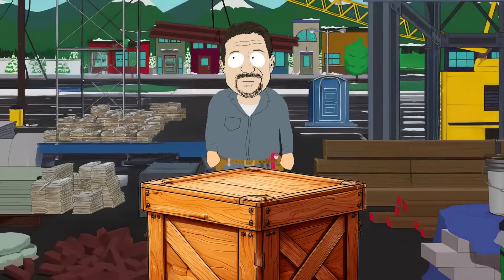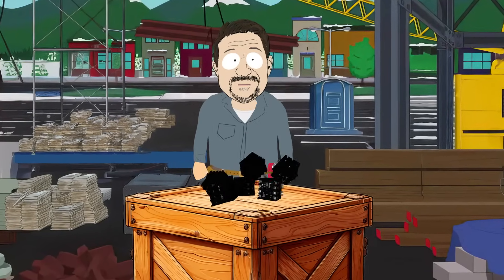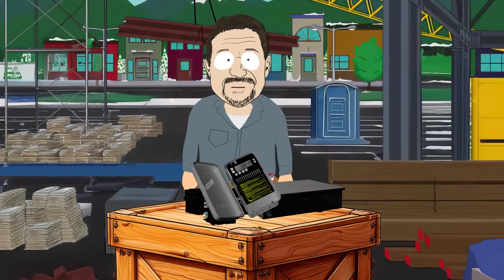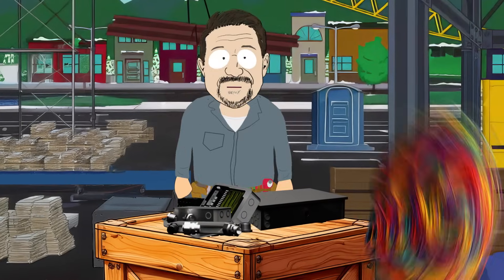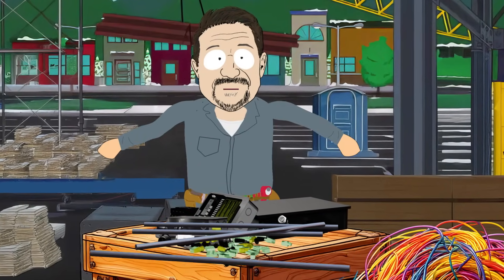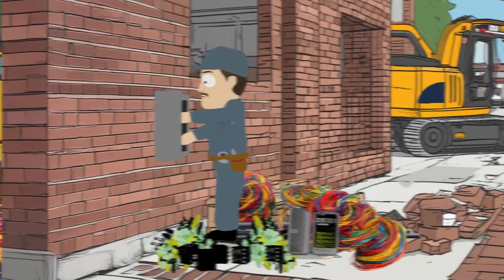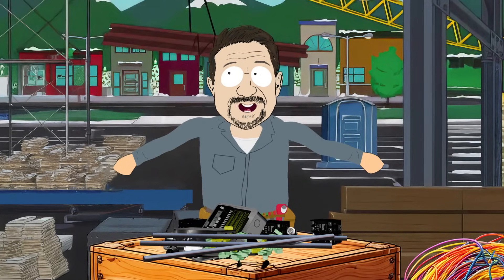Now you've got two options. Option one: you could scrounge up the contactors, an enclosure for those contactors, search for a timer that can meet those requirements — a bunch of fittings, wires, connectors, conduit, the whole chevet. Then you spend the next hour piecing this Frankenstein's monster together, hoping you don't end up needing more space. You're sweating, you're swearing. The client's paying for all that time, right?